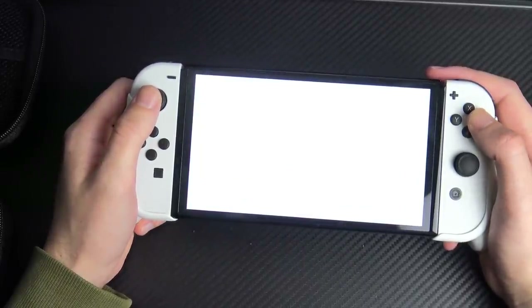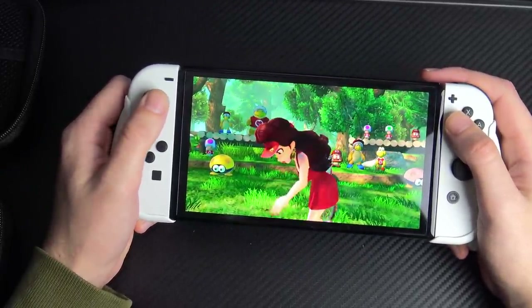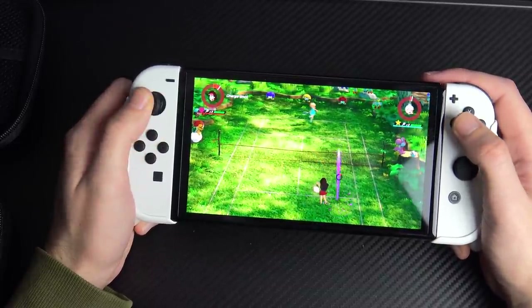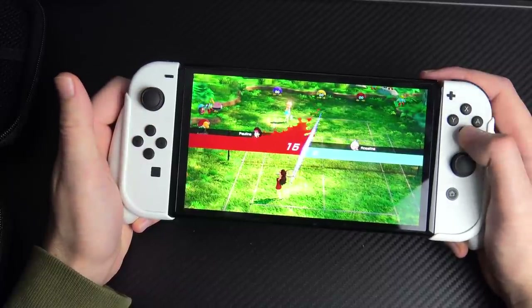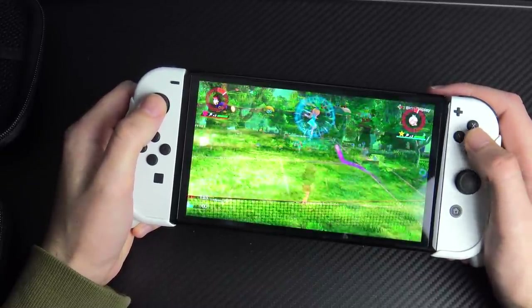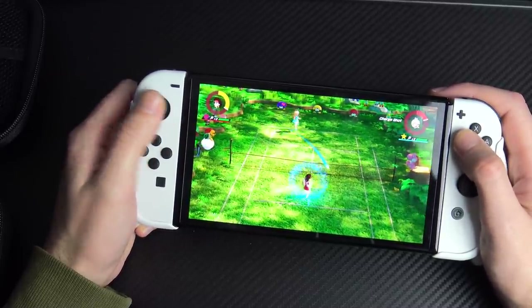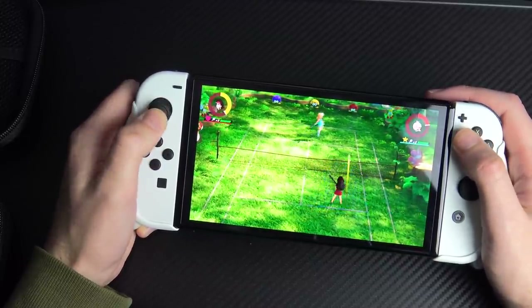Let's test this in Mario Tennis Aces on the highest CPU difficulty. Their sweaty paws are going all over the shop whereas we've got the grip advantage — look how slippery their little paws are on ace difficulty. Because we are gripping properly, we have the advantage.